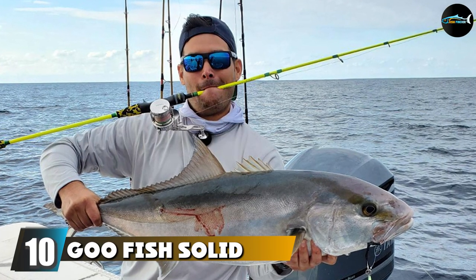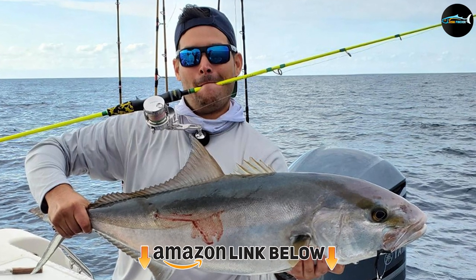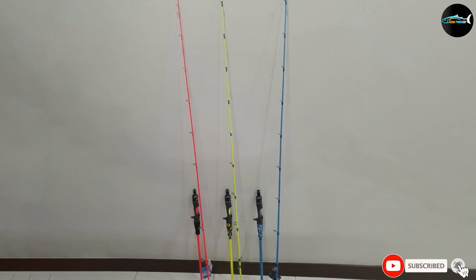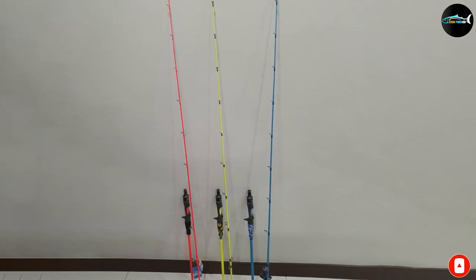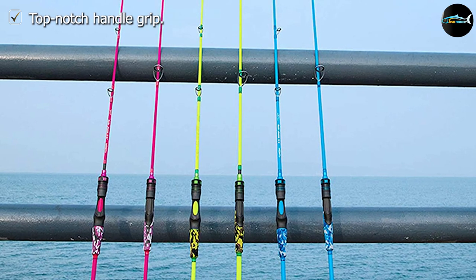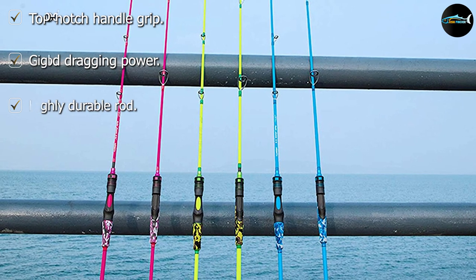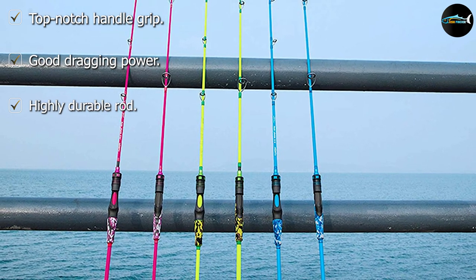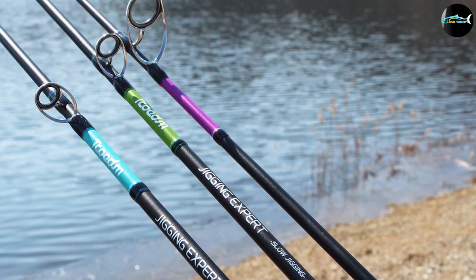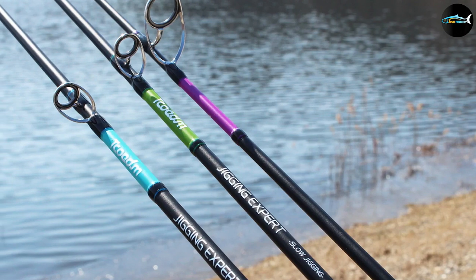Finally, the number 10 position is dominated by the Goture Solid Nano Blank Slow Pitch Jigging Rod. This is another highly lightweight walleye jigging rod enabling the user to fish for long periods without hand fatigue. It is constructed heavily, which makes it durable and powerful. There are three color variations: the pink one has 15kg dragging ability, the green one 18kg, and the blue one 20kg. With a special fluorescent coating, this rod serves the user for a very long time. It features an EVA grip handle that provides the needed grip, and the grips are also sweat-absorbing.